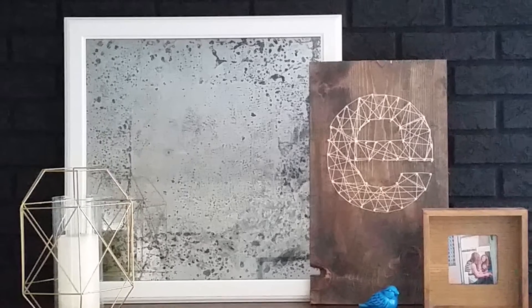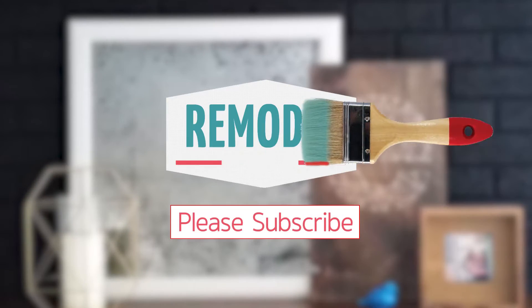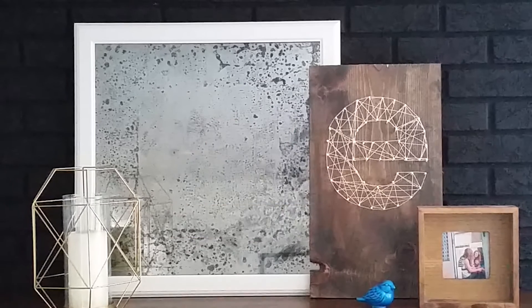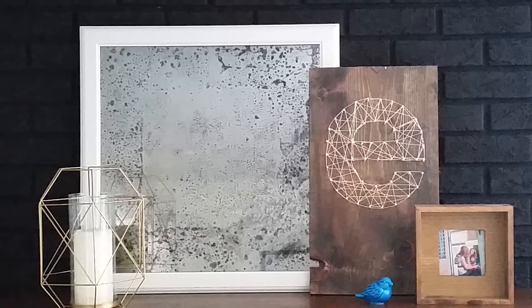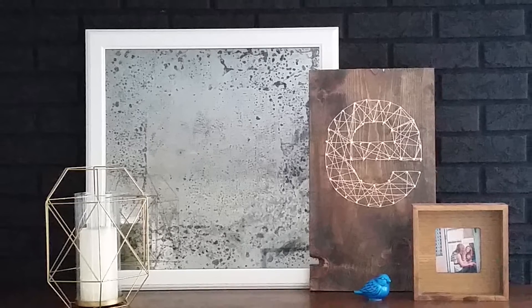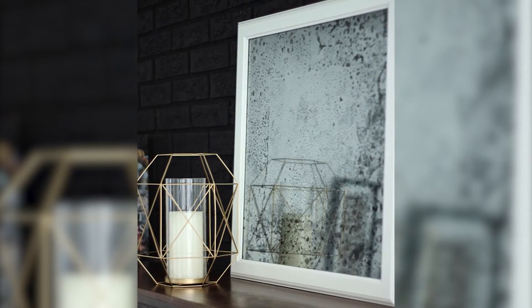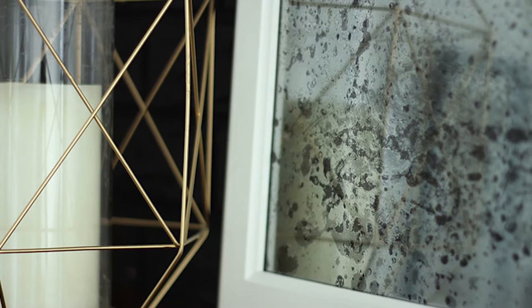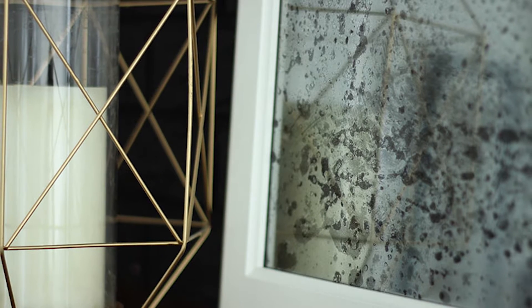Good morning, Remodelaholics. Welcome back to our channel. If you're new here, remember to subscribe below. We have new DIY videos every week. Today we have a super easy and inexpensive decorating project from our contributor Jen at Fresh Crush. This video will show you how to turn any picture frame into an aged antique mirror, and you won't believe how easy it is.